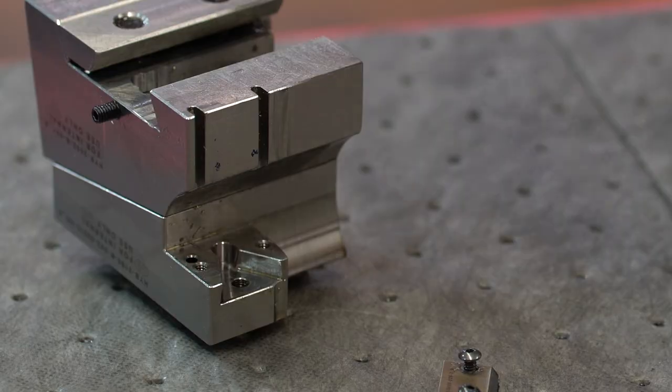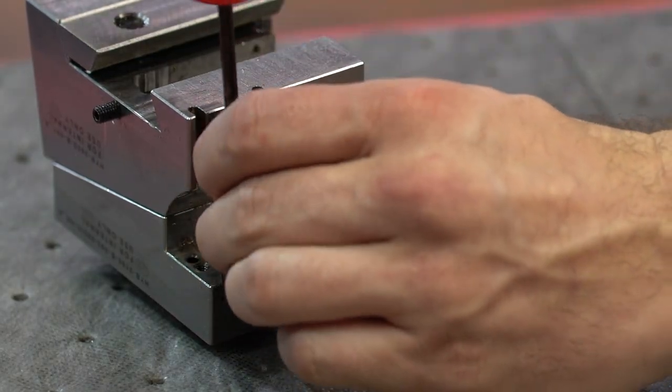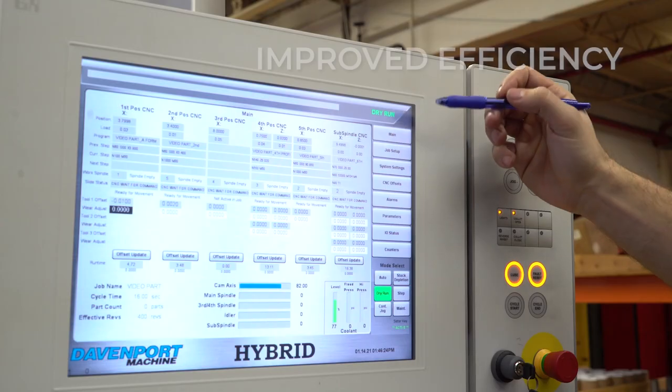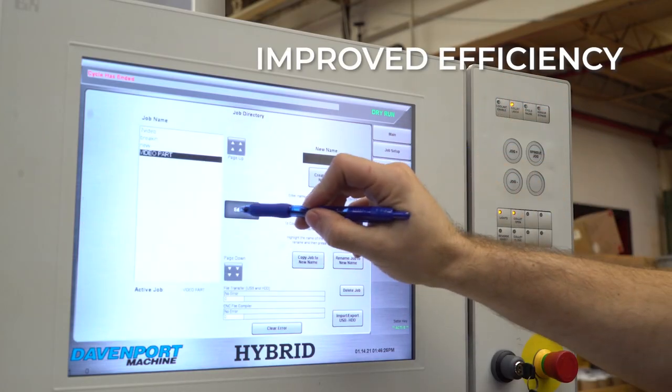You're able to use standardized off-the-shelf tooling. The hybrid machine has also streamlined setting up tools so you're up and running faster. There's no need to stop and adjust the machine, as digital size and length adjustments can be done on the fly.